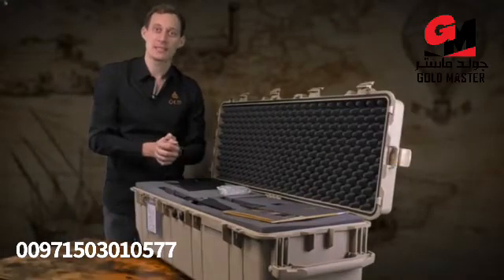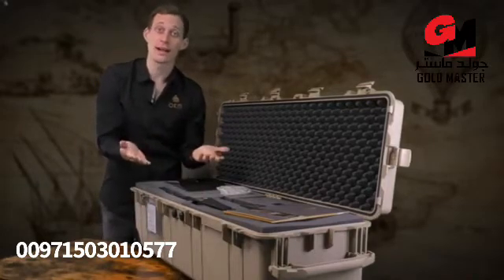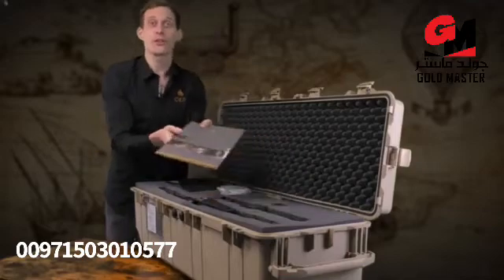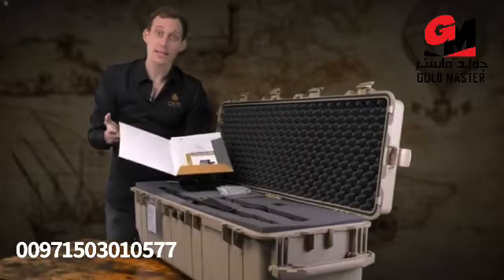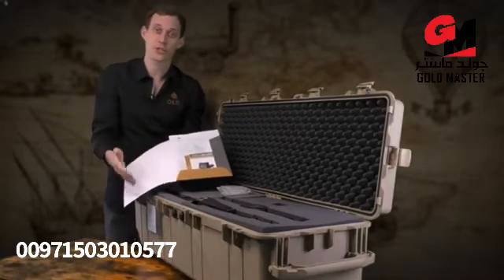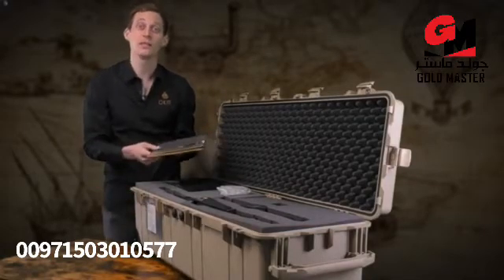We deliver the EXP 6000 in a waterproof and shock resistant case together with foam to ensure that the device is in proper condition when it reaches your place. We provide all information about OKM and the EXP 6000 with quick start guides, brochures, and the device passport, which ensures that this machine has been manufactured here in Germany, together with the guarantee card which provides two years of guarantee.